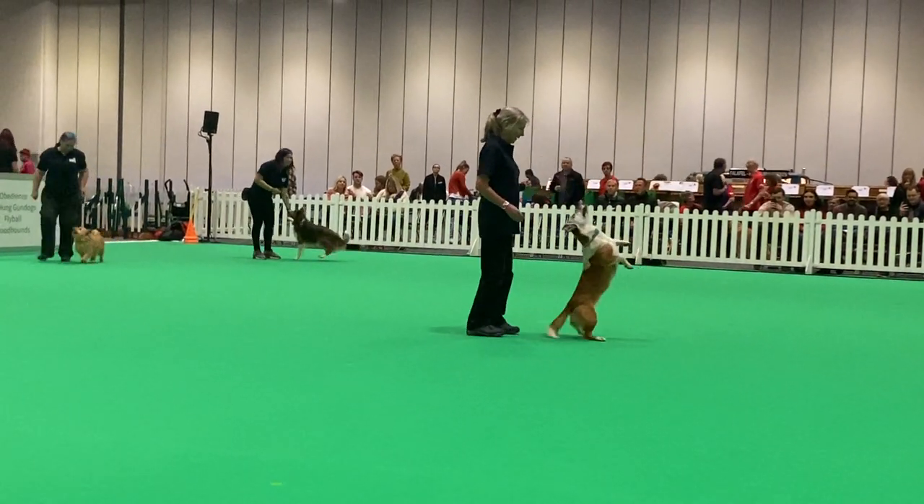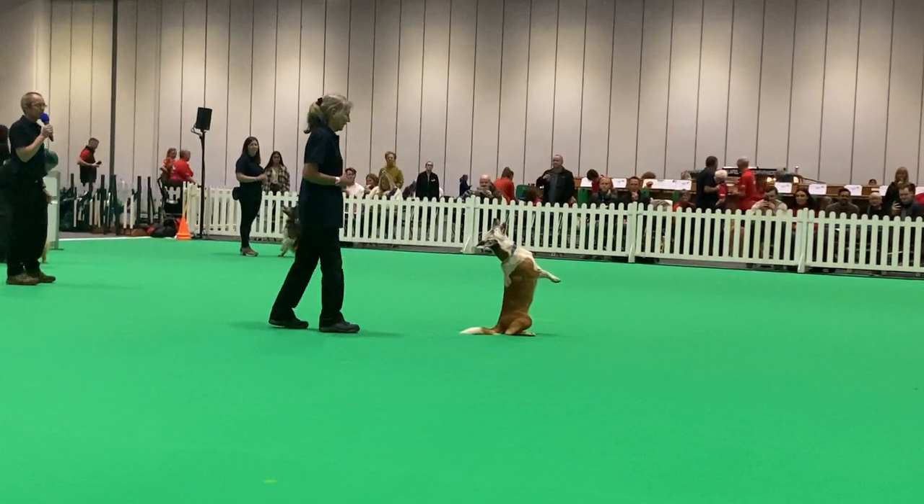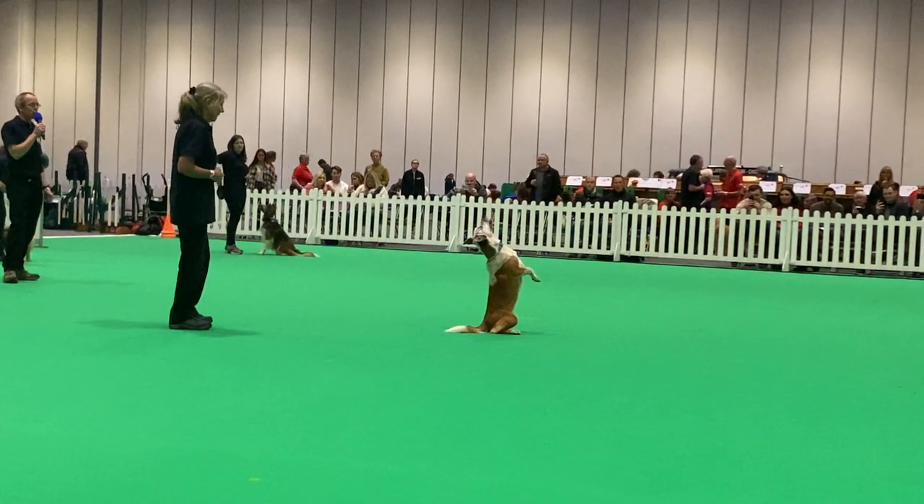If you go to Crufts next year, you'll see this dog in the finals in the main ring. She's doing a lovely routine and look at that composure and control.